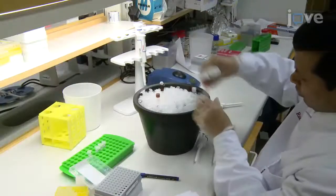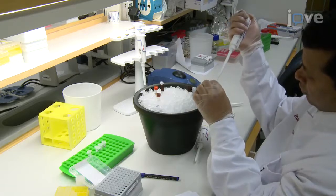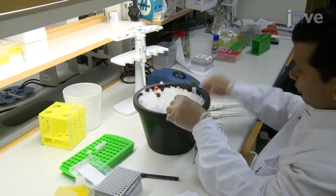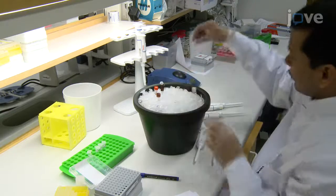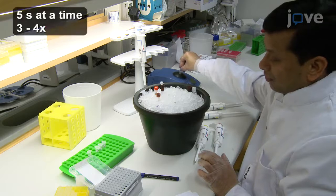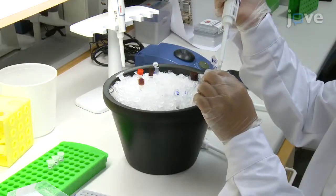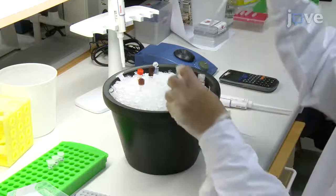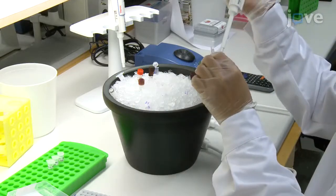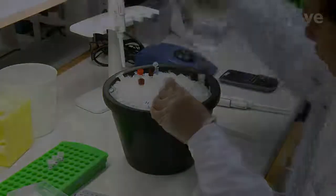Next, add 3.325 µL of standard ladder, 6 µL of protease inhibitor, and 3 µL of DMSO inhibitor to 137.675 µL of ampholyte pre-mix. Vortex the sample for at least 15 seconds and keep on ice. Mix the two prepared solutions in a 1 to 3 ratio so that the final concentrations of DMSO, protease inhibitors, and the isoelectric point standard ladder are 1x and the proteins in the capillary reach the final desired concentrations.